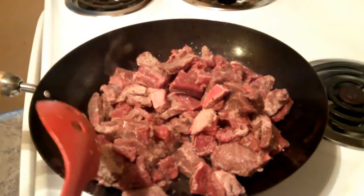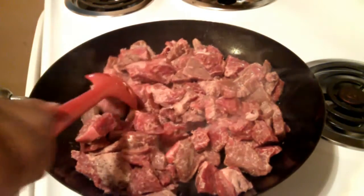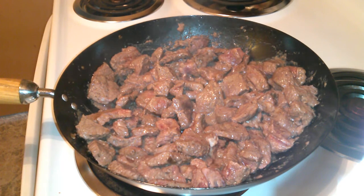We're going to be cooking this until it gets nice and brown. Once your meat gets brown on the outside, you just want to set this to the side and get out your slow cooker.